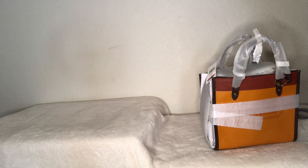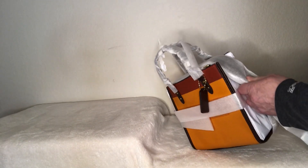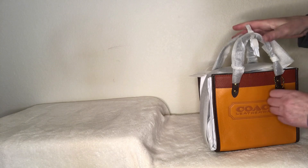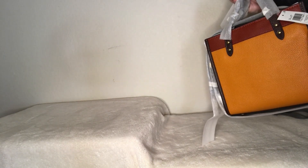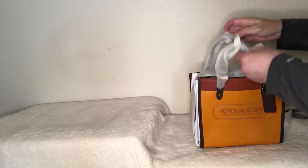There's a city tote and a hobo — I just want to see what the size comparison is. Okay, so this is so cute. There's a little indentation right here but not too bad. By the way, this is called the color block leather field tote 22, item number C3461. I'll put that information there for you.